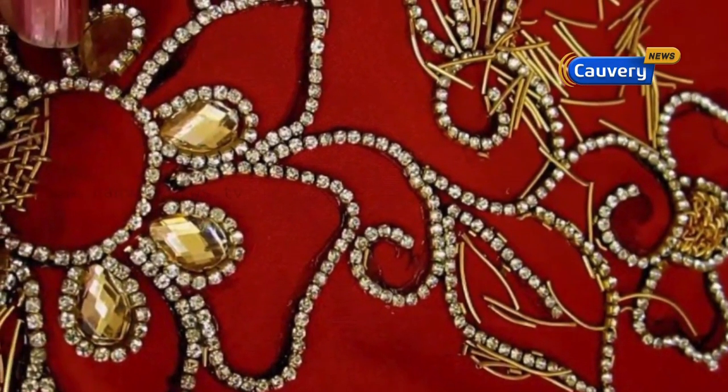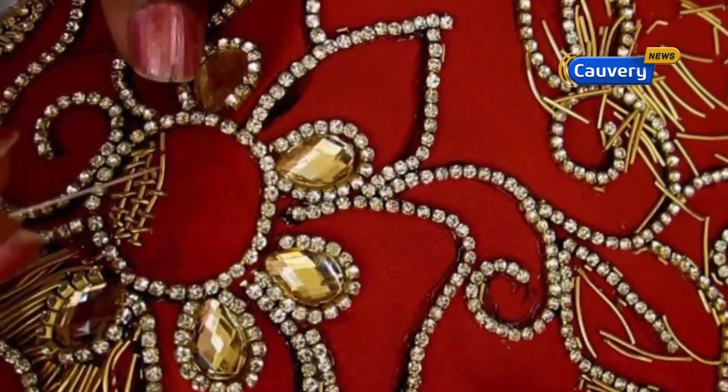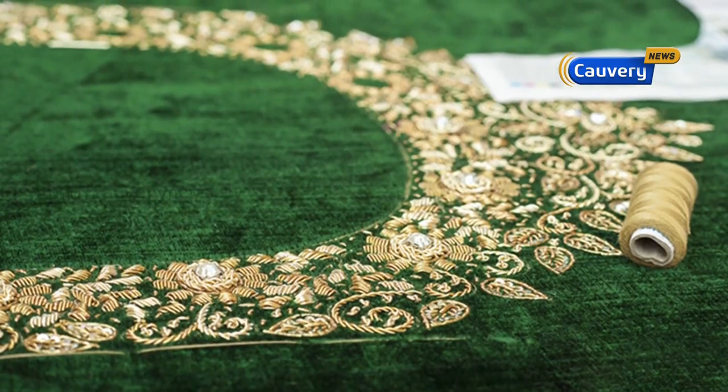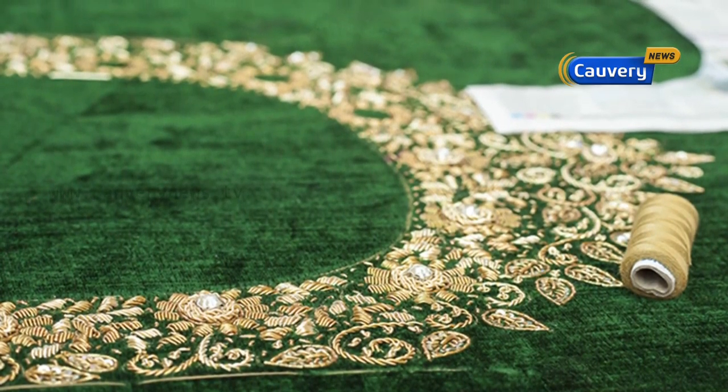Zardozi embroidery is mostly silver and gold. If you look at different colors — red, green, any color — it depends on the color of the lehenga or blouse. The other one is Zardozi hand embroidery.